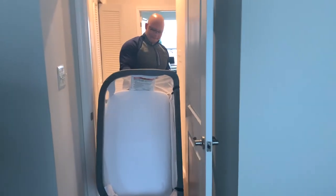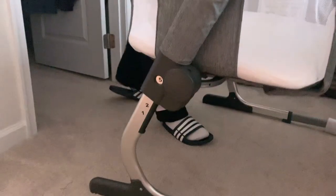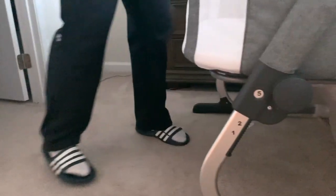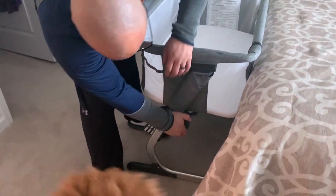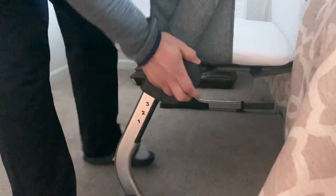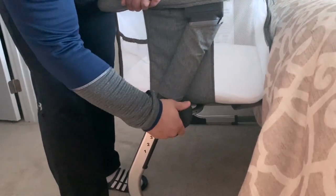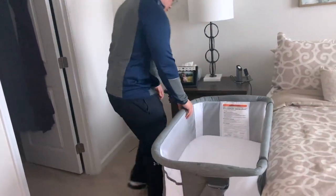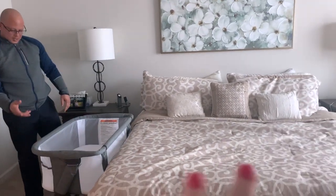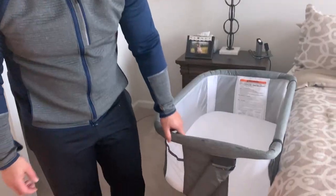We have a king bed, and the height adjusters are on the side with numbers one through six. You want the mattress to be around the height of your bed. Right now it's a little too low. To adjust: push the button and turn — six is the max height. We set both legs to six. With a standard king bed and regular box springs, this is as high as it goes.